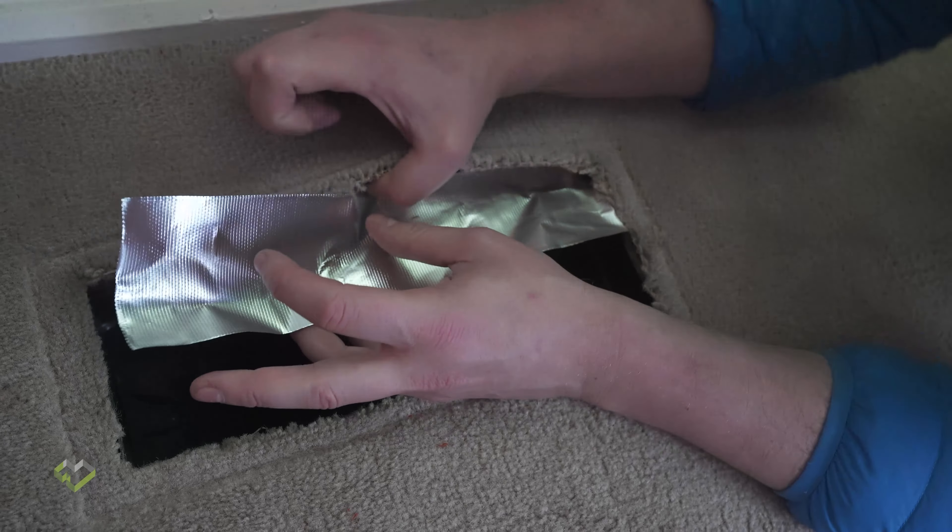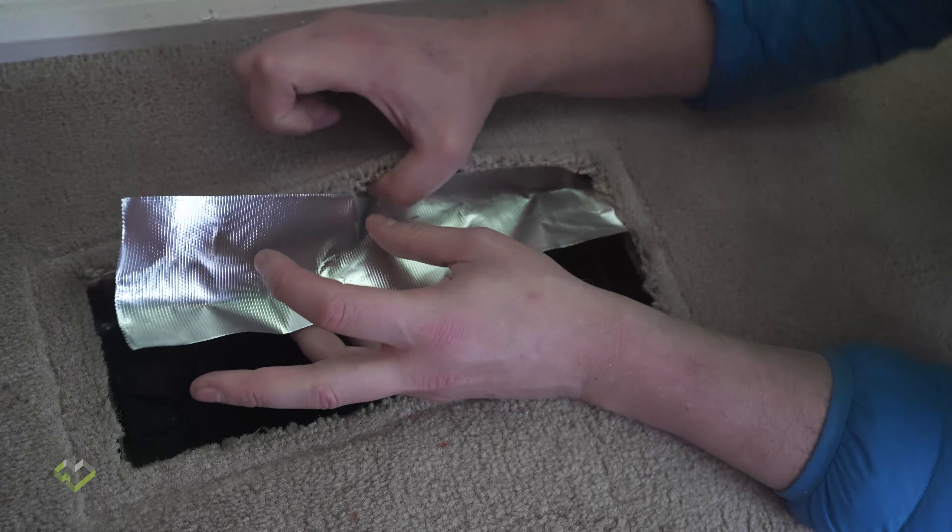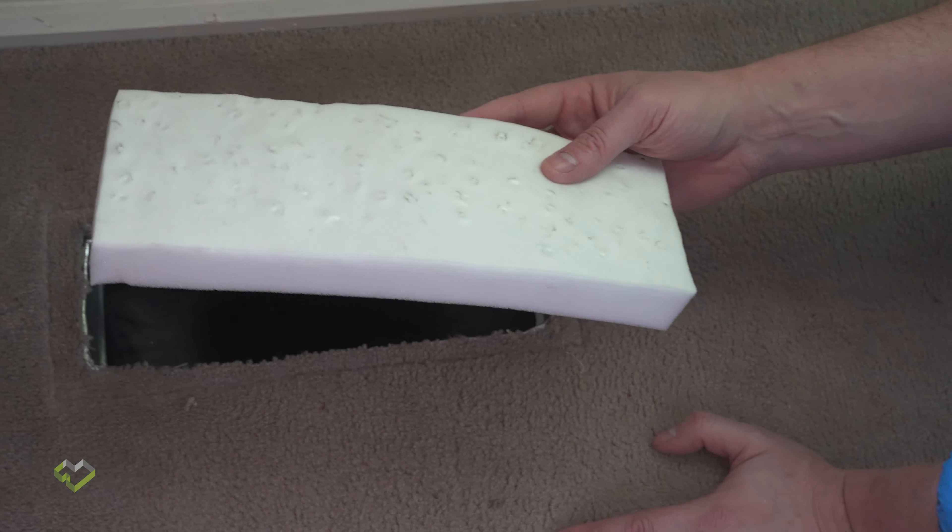As you can see, we've got two ducts connected to all the outlets throughout the home, including the ducted heating return. We're going to show some solutions for how we can get those resolved. In this particular home we also had a gas heater inside a chimney, and we've got a really nice retrofit solution for that too. So let's go in and start with the ducted heating outlets themselves.